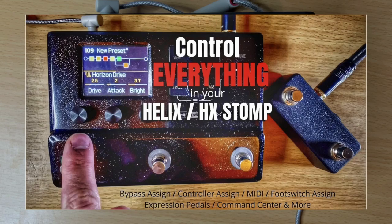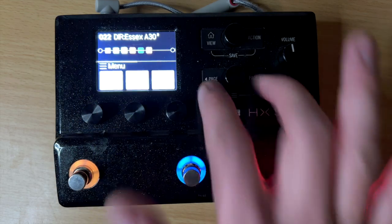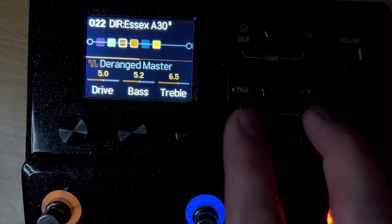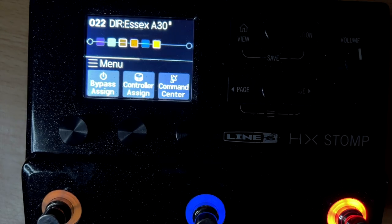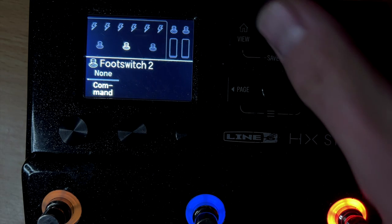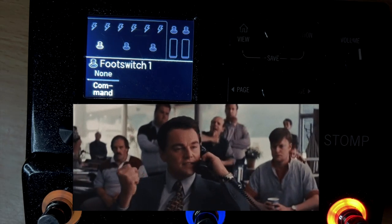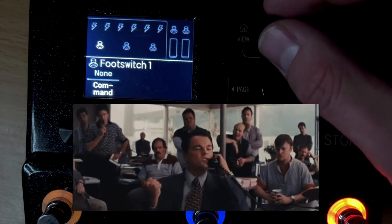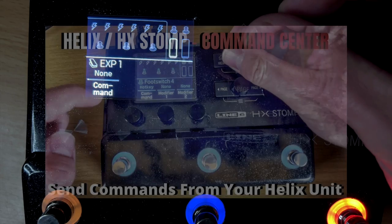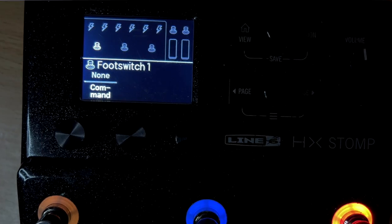I did a whole video explaining how to assign the blocks — if you're unfamiliar with that, I would watch that before continuing. What a lot of people don't know is there is command center in here. To get here, you push these two buttons together, and then you see command center right here. I did a whole other video with a full deep dive into this, so if you want to find out more about how this works, go watch that video.